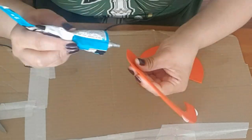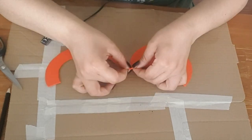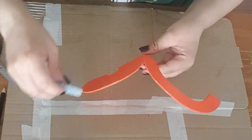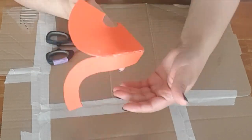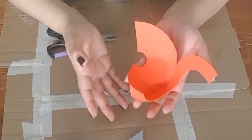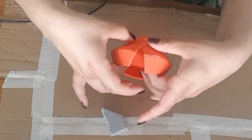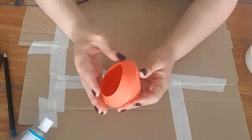I start gluing the pieces of foam with contact glue. Connecting extremely circular pieces like this can be tricky, so be patient. This is what will ultimately give you a 3D looking shape. And the bottom base is done. It is a little wonky, but I can still work with it.